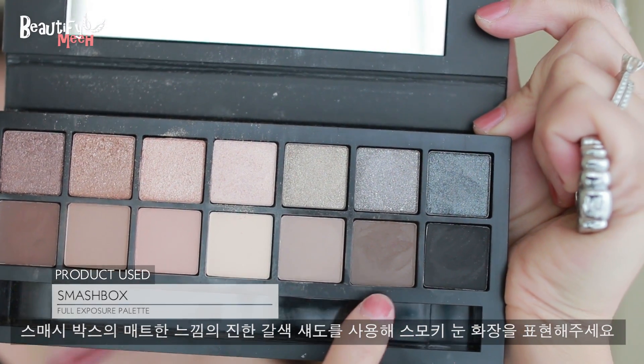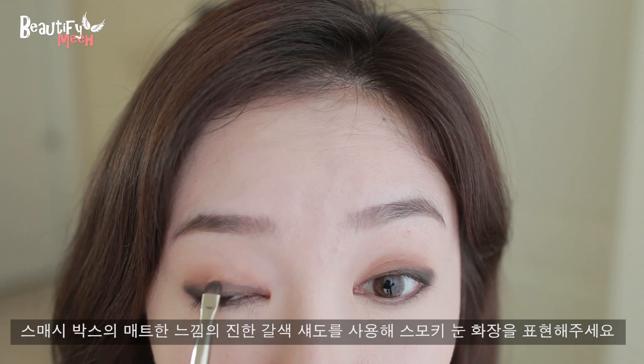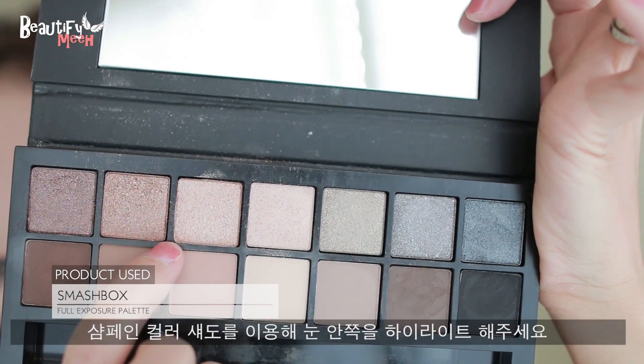Next, I'm going in with a dark brown matte shade and blending it in with the line that I just drew. I'm also bringing up the color in the corner just slightly. Then I'm applying that dark brown matte shade on my lower lash line where I drew the line before, and then using a light champagne shimmery shadow.